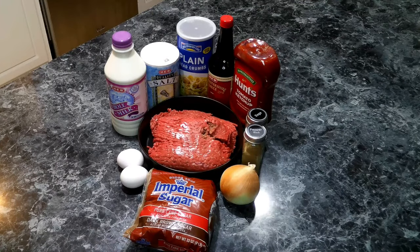For our meatloaf, we are going to need lean ground beef, eggs, milk, breadcrumbs, onions, salt, pepper, sage, ketchup, brown sugar, and Worcestershire sauce.